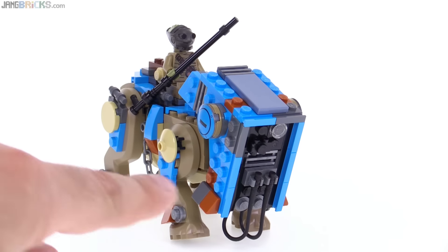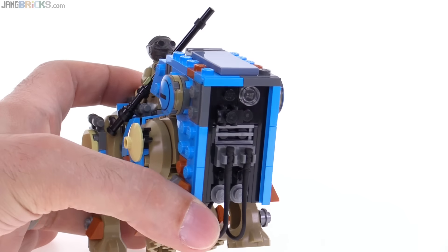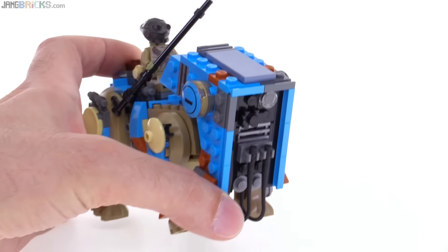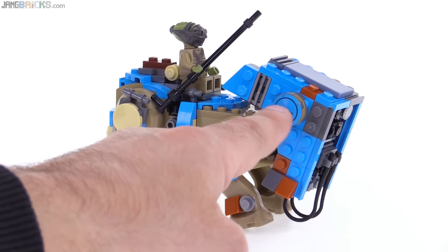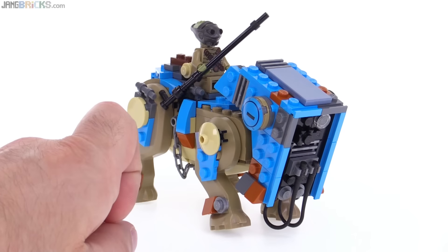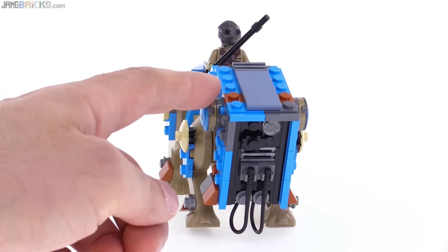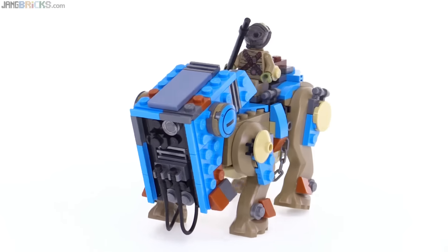There's a nice level of detail with some sculpting on the front, including the black roller skate piece that they used here, just for a little extra texture. The eyes — the whole piece right here is just a printed piece, and that's an inverted tile piece, so it's actually three-dimensional. It's convex, sticks out a little bit, one of those on either side.